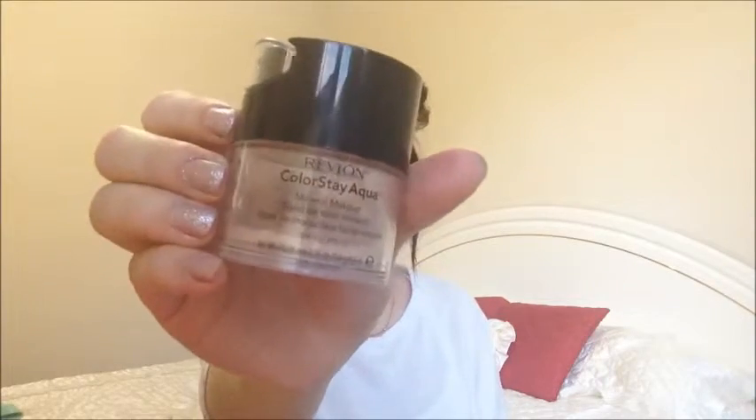Then I'm using the Revlon Colorstay Aqua mineral powder on a kabuki brush, and I'm just using this to set my foundation so I don't get oily throughout the day.